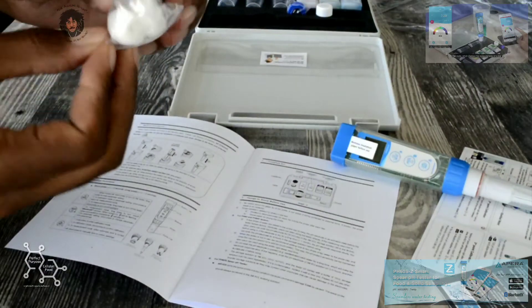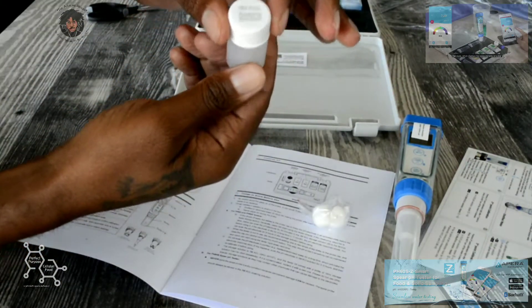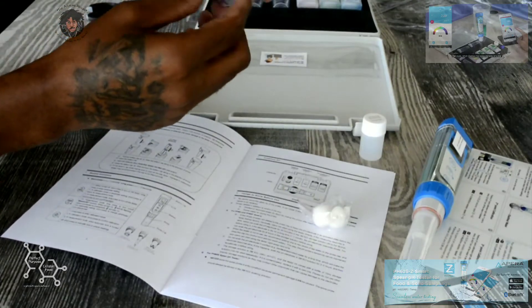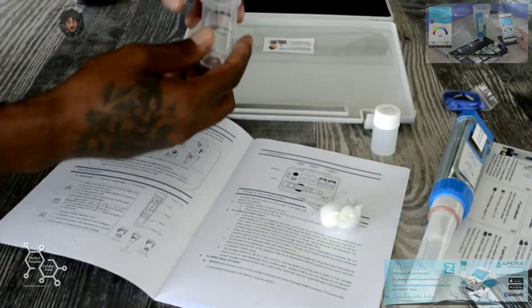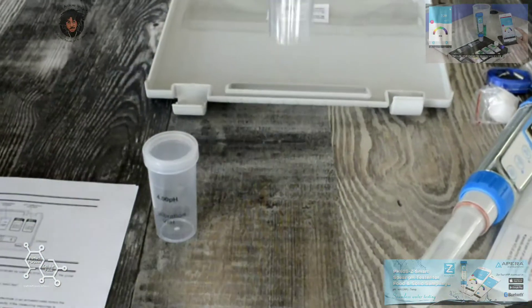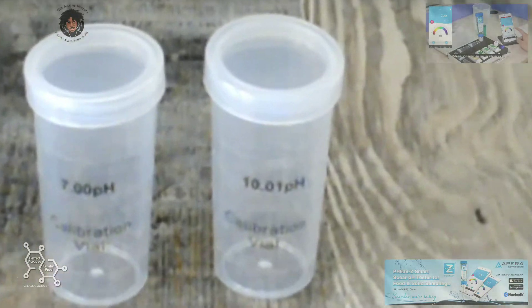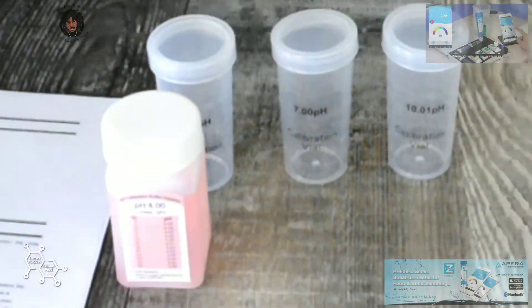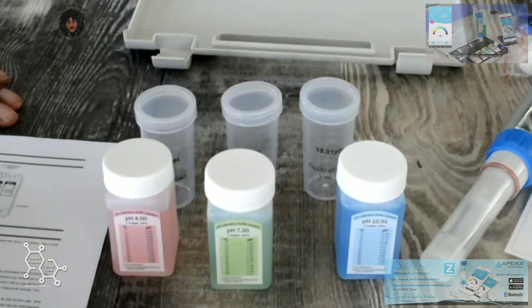We got some extra cotton balls right here — once this one gets worn out we have some more soaking solution as well. It looks like a little belt clip or keychain clip. We have the 4.00 pH calibration buffer, the 7.00 pH calibration buffer, the 10.01 pH calibration buffer, and here is the calibration buffer solution for pH 4.00, same for the 7.00, and then the last one for pH 10.01.